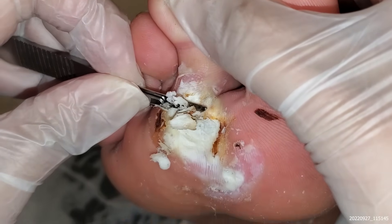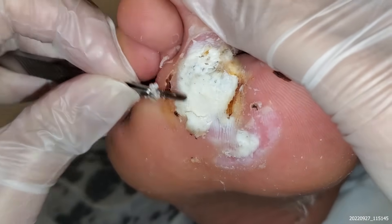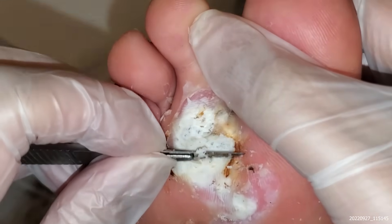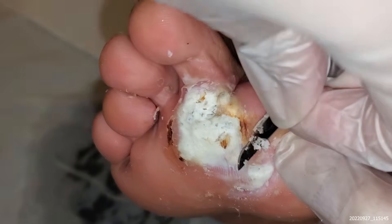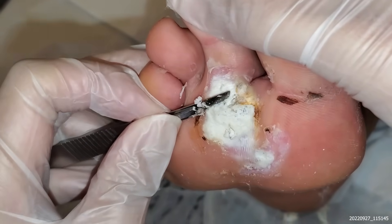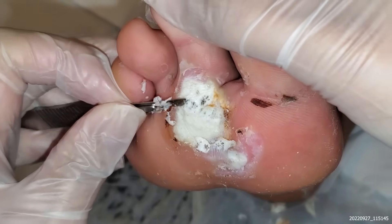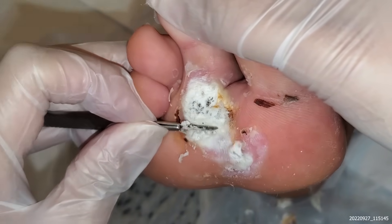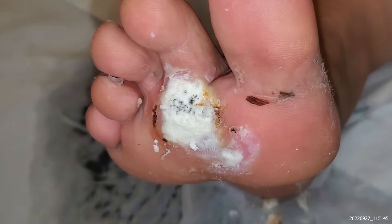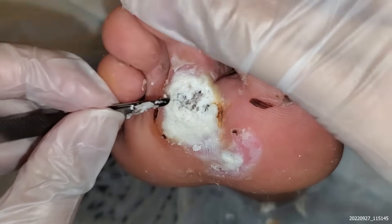It's a mosaic wart — it's very stubborn. This is a lot flatter, but there's still some of the tissue still there, so hopefully we'll repeat. This big one on top is still there; the bottom bit is a lot less.